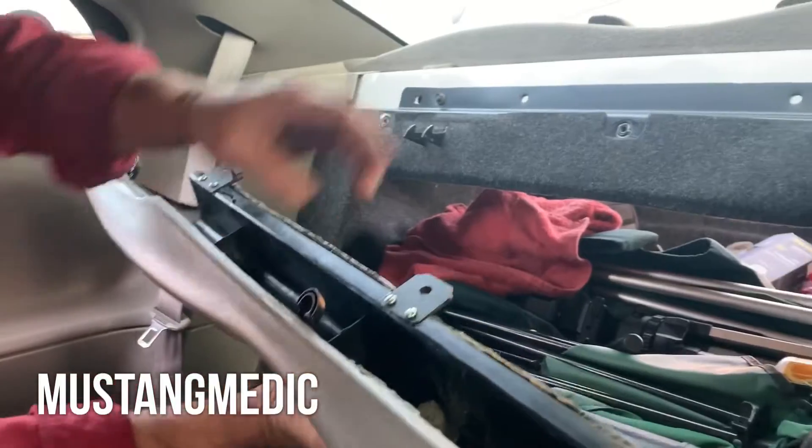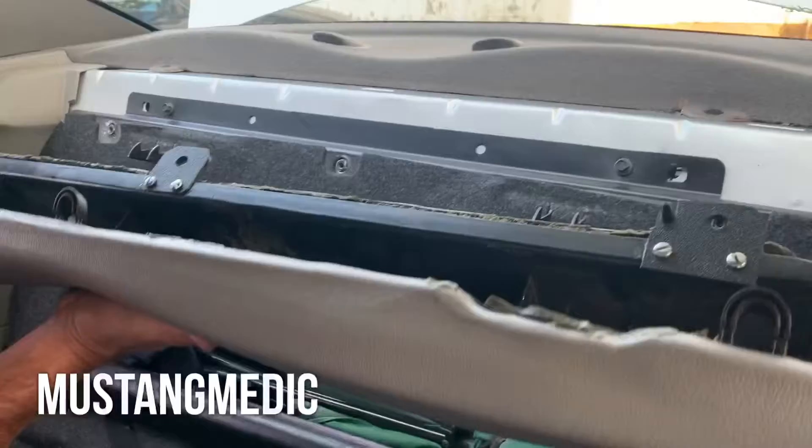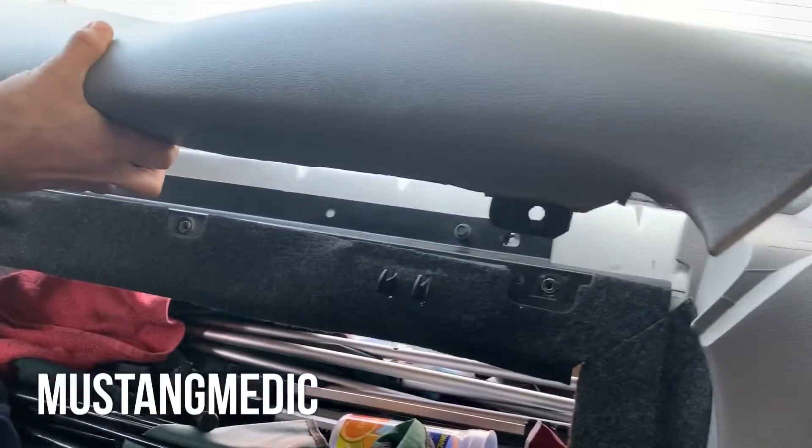Alright, clips are in. These tabs right here go in these holes — there's three tabs: here, here, and here. You want to drop these three tabs very gently into those holes.